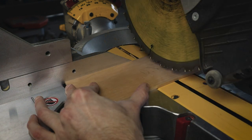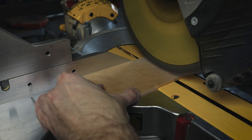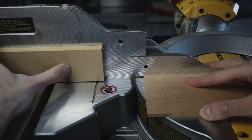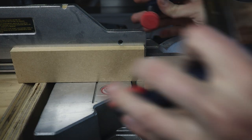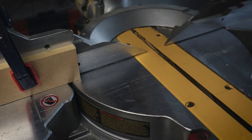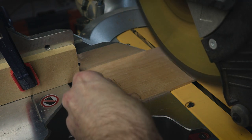Since we're going to have to perform every operation in this process 16 times, we're going to want to invest in some time-saving measures. First and foremost, a simple stop can be an incredibly effective tool for making multiples of the same cut. Contrary to popular belief, measure twice, cut once is objectively less efficient than measure once, cut 16 times.